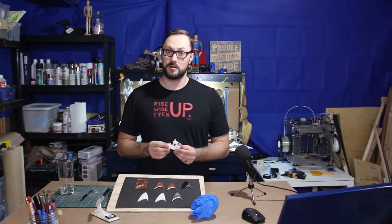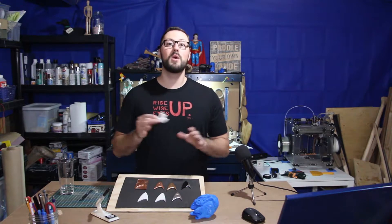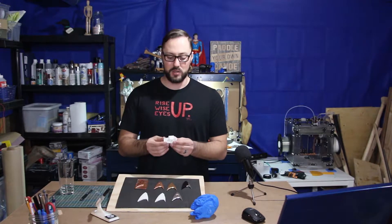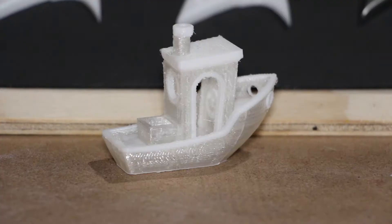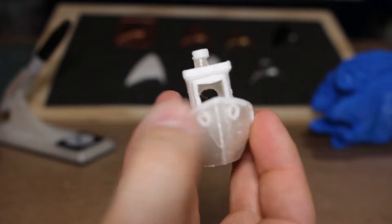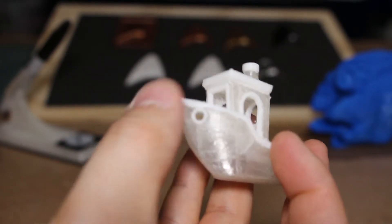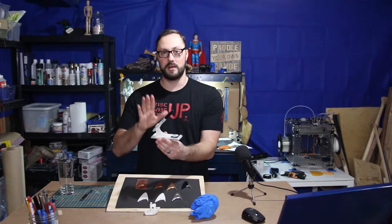dual-color print on the Vertex. Since I got it, at no other point have I been able to get everything working properly to get a two-color print. As you can see, there were still some settings off and this little benchy boat was offset and still didn't quite do what it needed to do. But that opened the gate to me finally getting it done, which led me to this — it's holding a Sharpie right now, but this is a little airbrush stand that I did.